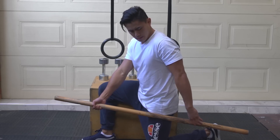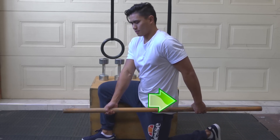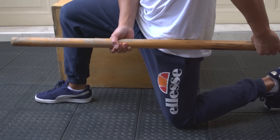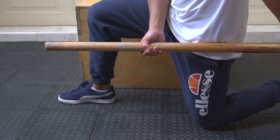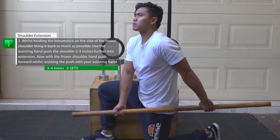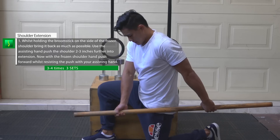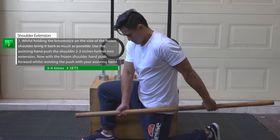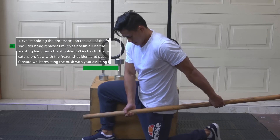Bring the frozen shoulder arm back as far as possible. Then with the assisting arm, push it back slightly about two inches. Hold this position and with the frozen shoulder arm push forward slightly for about 10 to 20 seconds. Then relax and push backwards with the assisting arm to increase the stretch in the extension of the frozen shoulder arm. Relax and repeat the process, pushing the arm back into extension and holding that position and pushing forward for 10 to 20 seconds, three to four times.